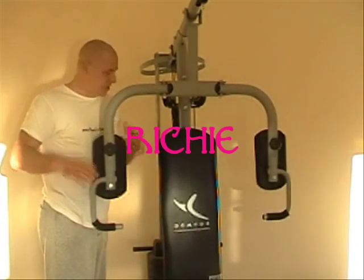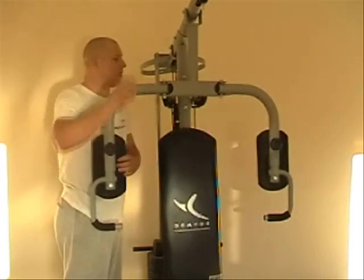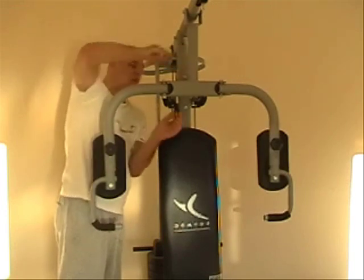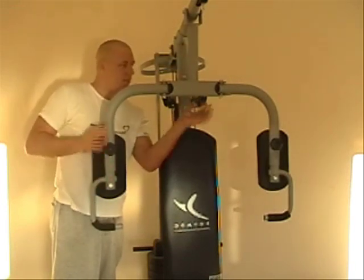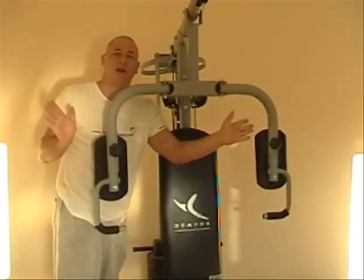We've just done the bench pressing. Now we're going to do the bench press butterfly. I've got to change the pin, moving forward. It holds the two in the middle there, so when you push it, these two come in like a butterfly's wings.